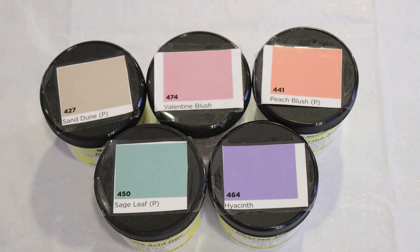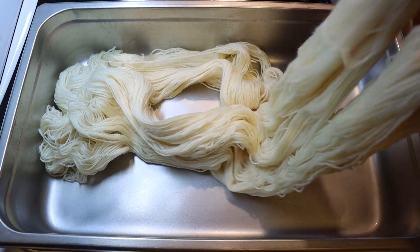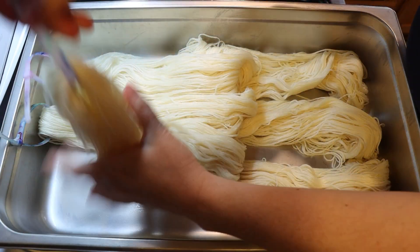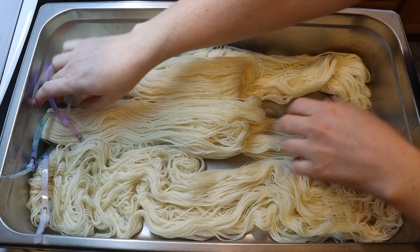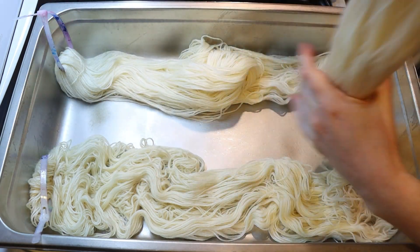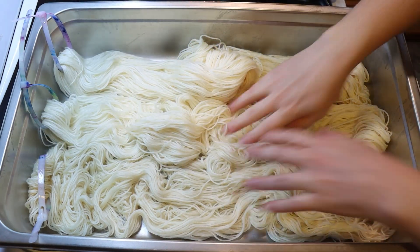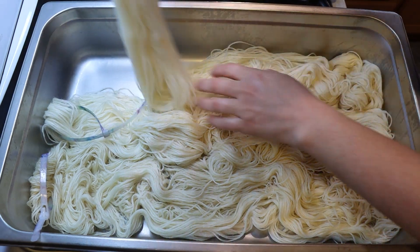But before we continue on this dyeing journey, I want to give a huge shout out and thank you to today's lab partner, Kimberly. Thank you so much for being my lab partner today, and I really hope you're going to love this yarn! I am intentionally not looking too much at the video that we did last time, with the exception of pulling the colors. I want to let what these colors are doing on the yarn speak to me as we create this speckled colorway.